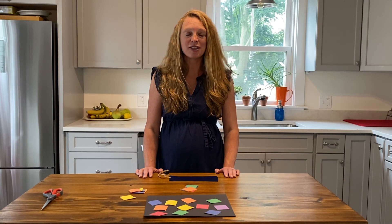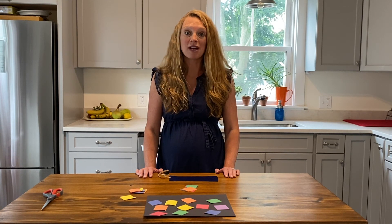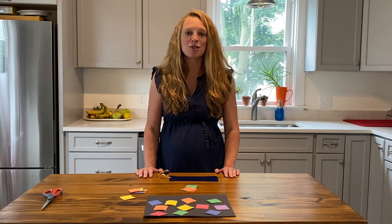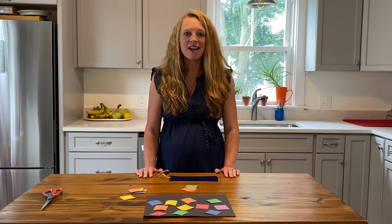If you were a deep sea creature, what color would you want to be to hunt for food or avoid becoming a meal? Red coloration is a camouflage technique that some deep sea organisms use because they appear black and are less visible to prey and predators.